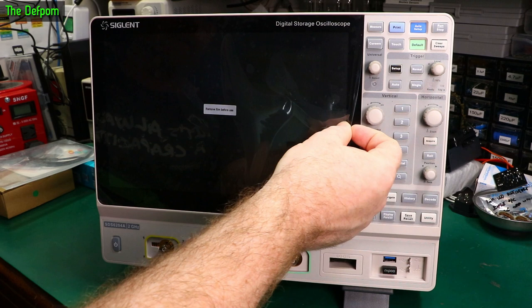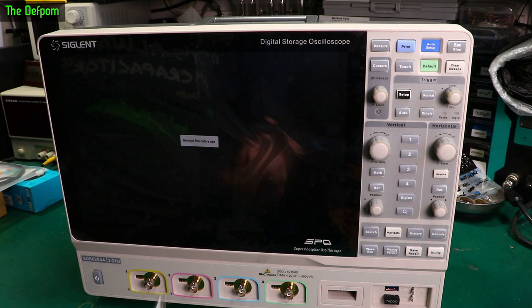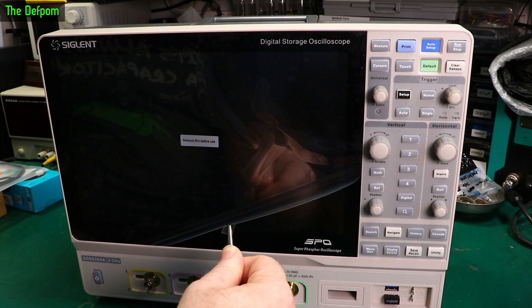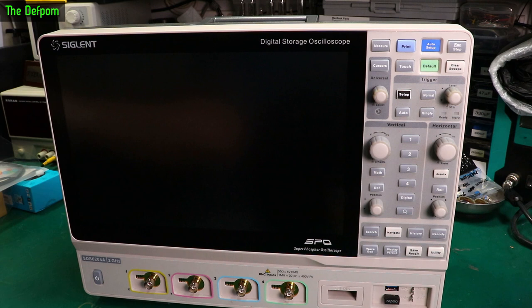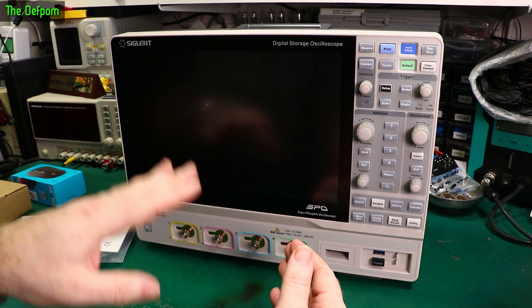As you can see we've got a rather ugly screen protector on here. We'll have to do something about that. It's the SDS6204A, which is the 2GHz scope. I can probably test that. Before we do anything we're going to have to take the screen protector off. Now, I'm not going to read you the specs. If you want to know the specs of a piece of equipment, download the manual, look at the specification data sheet — read it yourself. I'm not going to sit here boring you reading out numbers in a video. Lots of other people do that.